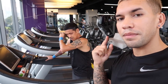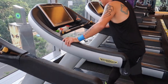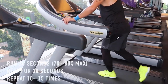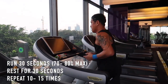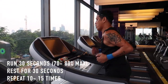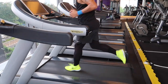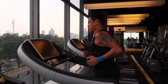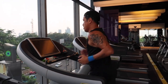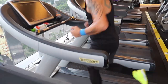We've done three sets already but I'm going to film this next set so you guys get a taste of it. You rest for 30 seconds and then run at 70-80% of your maximum. As you can see, Venad's sweating a lot and we've only done three sets. This is a really good exercise if you're coming back from injury and you want to get fit quick — and also great for fat loss.